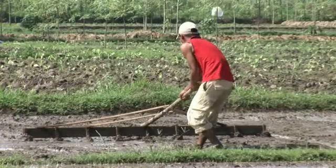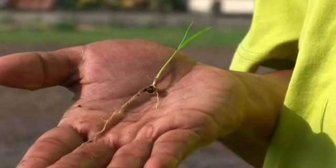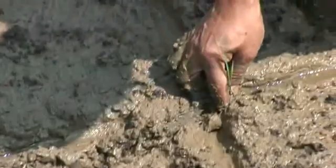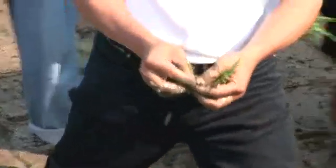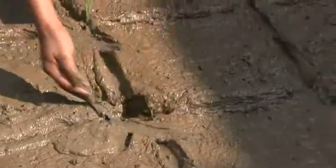Transplanting should be done when the seedlings have just two leaves and before they have more. This usually occurs between 5 and 15 days. When transplanting, one seedling is planted per hill, placed in a shallow hole 1 or 1.5 cm deep with the roots placed horizontally so that the plant's shape, including the root, is like the letter L.